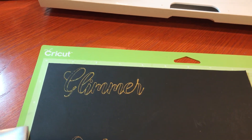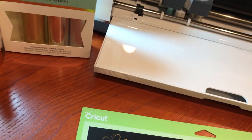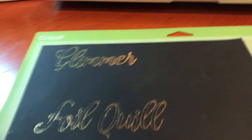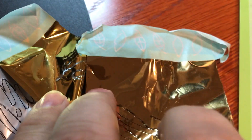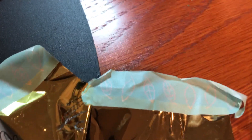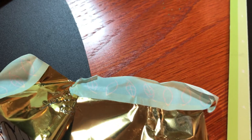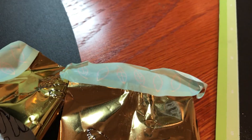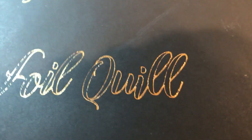The golds are slightly different colors — I can show you that. Here are the two different golds; you can kind of see they're pretty close. The glimmer one is more yellowy gold and the Foil Quill one is less yellowy gold. So let's look at the results on the letters.